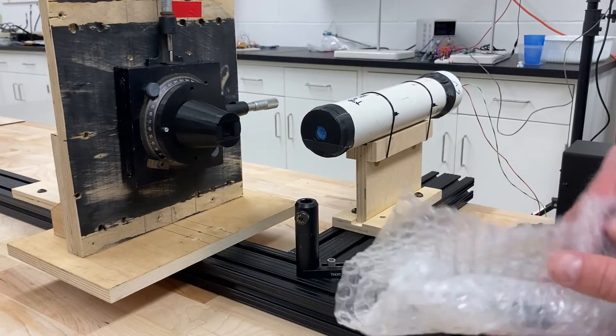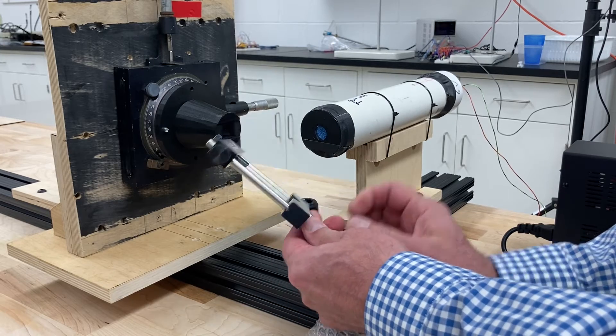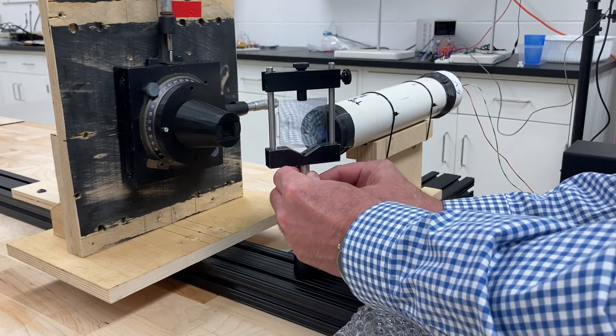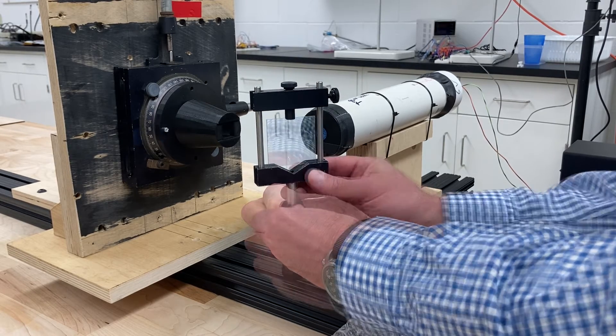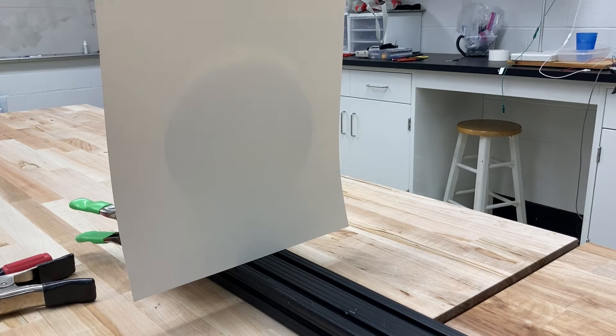Now it's time to align the light source with the mirror, and I have a 50-50 beam splitter mirror here, supplied from Edmund Scientific. What I'm going to do is align it so it shoots that light right down and fills up the aperture of the mirror. This is the first of the important alignments, and the first thing to do is I'm going to cover that mirror with a sheet of white paper. I'm going to turn off the lab lights, and then align that beam splitter so that we have full coverage of that piece of white paper. Taking it out of the way, we can see that it is really pretty well centered on the mirror, so that alignment is really critical.